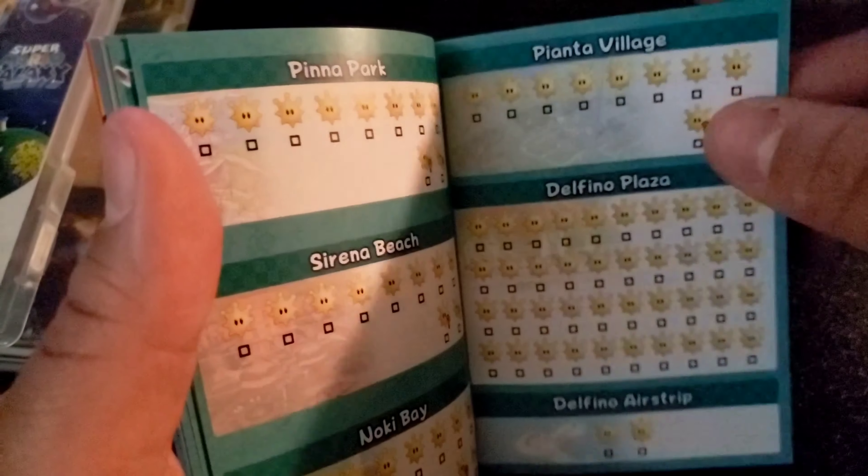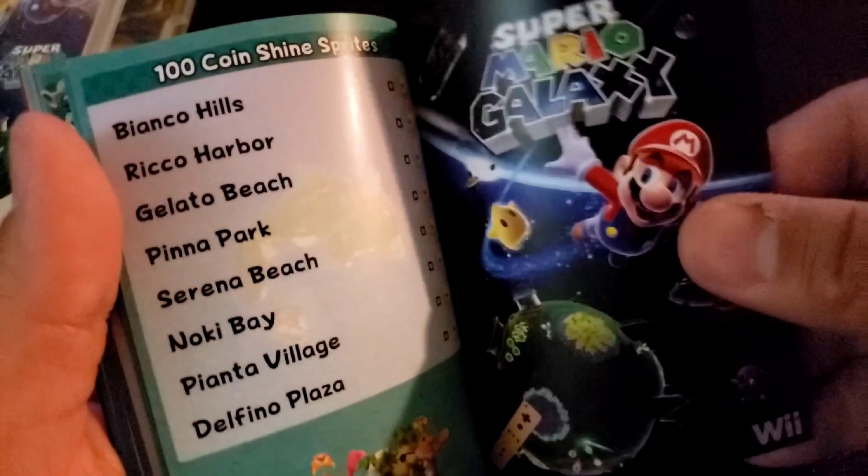Of course, it moves on to Mario Sunshine. I really like the fact that he added that logo overall right here. This is really, really cool, guys — I'm really loving this. I gotta say, this is actually a 10 out of 10. This guy did a really, really good job.